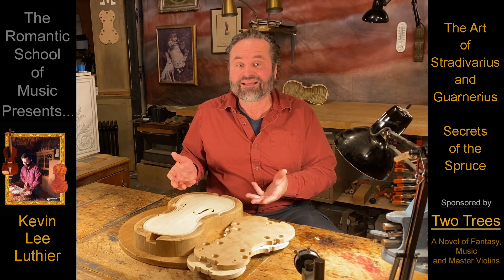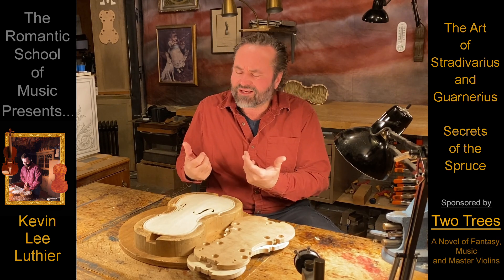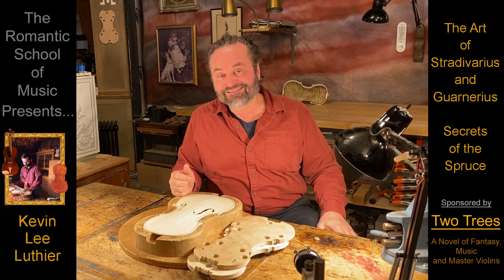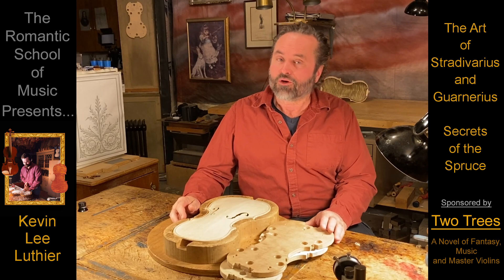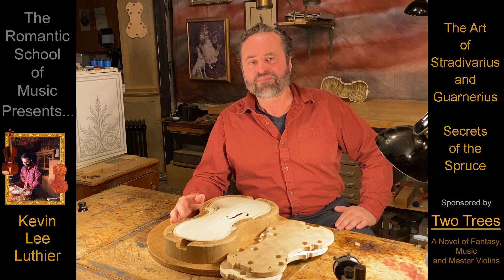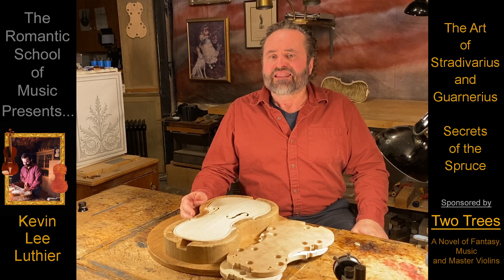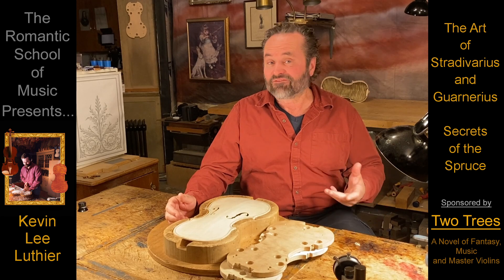Sadly, this has proven to be a point of confusion when dealers try to determine what year an instrument was really made — and why some have actually pulled out original Stradivarius and Guarnerius labels that were correct, so they could put in reproductions with another date. The masters weren't perfect, and they both were known to experiment. But everything that the masters did was on purpose.